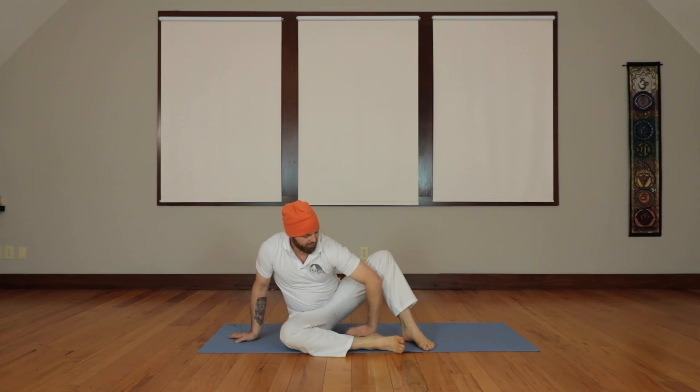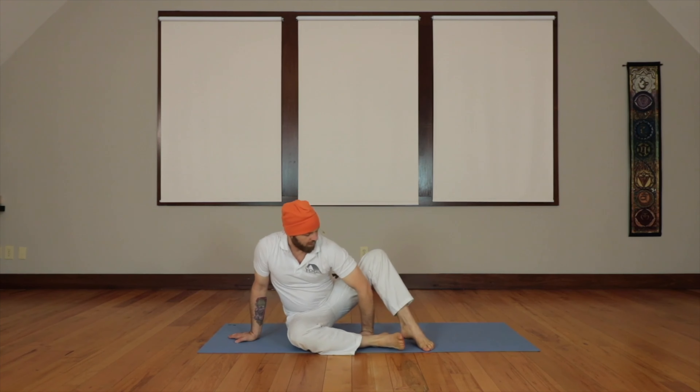Ideally you'll practice on the other side as well, just to balance the posture. The next variation I'd like to show you is a little twisted. We'll start this one by sitting on the floor — bring the left hand to the floor and bend the arm a little bit.